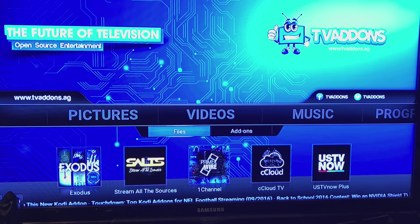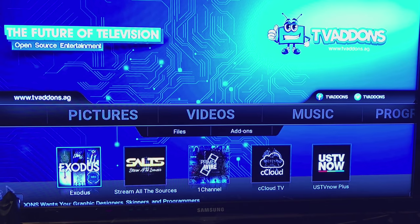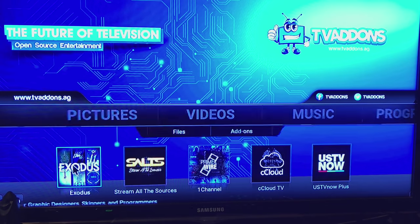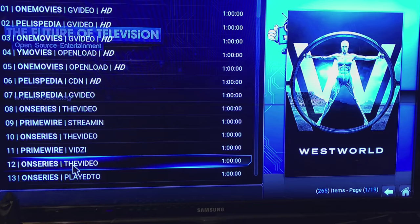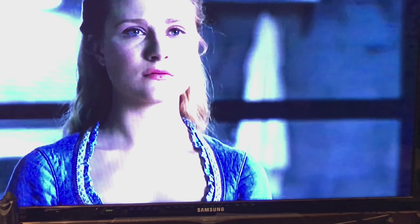Things look a little different now because I've connected it to my TV and I'm using the HDMI out that's built into the projector. The projector has turned into a smart TV box, which is again outstanding. I'll go into Kodi again, select Exodus, and now that I've selected the stream you can see the content coming across and it looks pretty good.